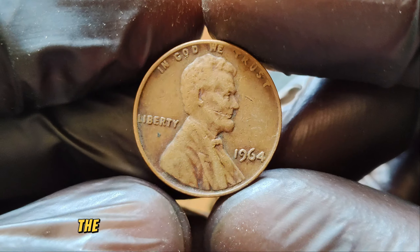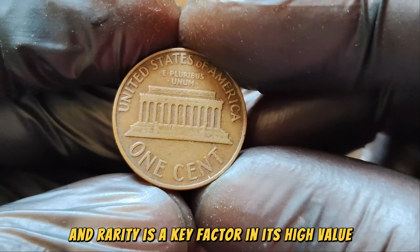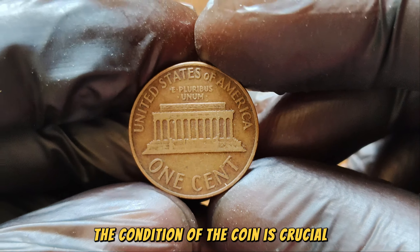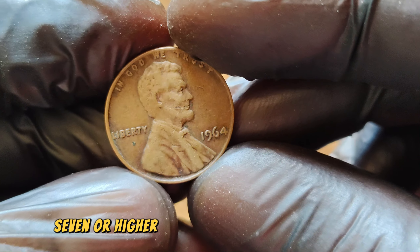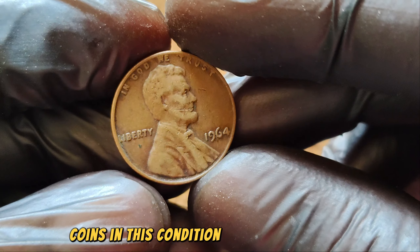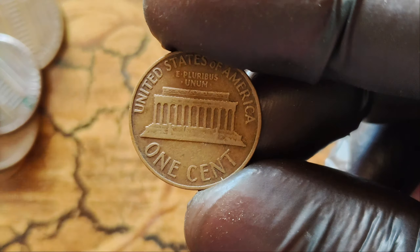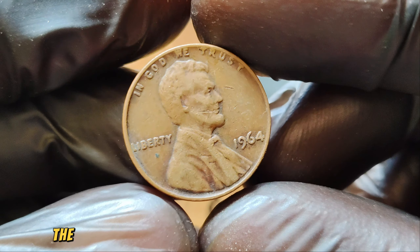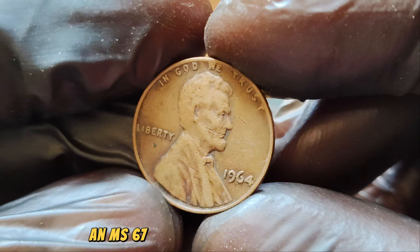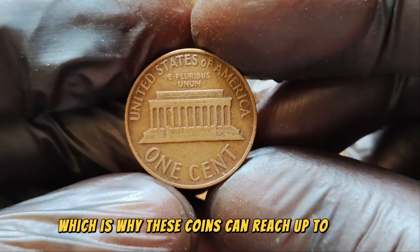While millions of these pennies were produced, the 1964 No Mint Mark Penny in pristine condition is exceptionally rare, and rarity is a key factor in its high value. Collectors and investors seek pennies in mint state condition, meaning they appear almost as if they were never circulated. A 1964 No Mint Mark Lincoln Penny graded MS67 or higher commands such a high price. Grading is done by professional services like PCGS or NGC, which assess the coin's condition based on factors like luster, strike, and the presence of any blemishes or scratches. An MS67 grade or higher for a 1964 No Mint Mark Lincoln Penny is almost unheard of, which is why these coins can reach up to $1.6 million.